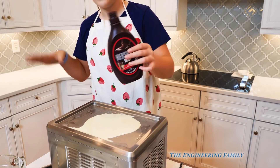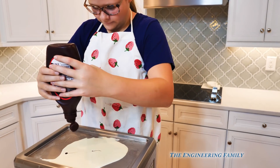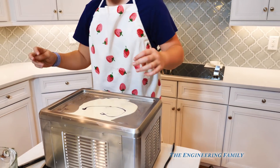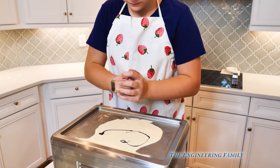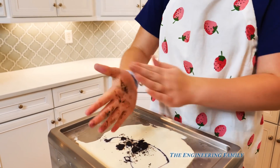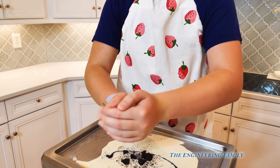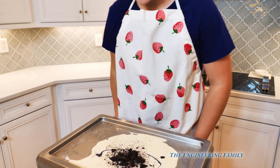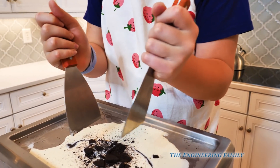Now we're going to put a little bit of chocolate sauce — just a little bit, not a whole lot. She made a little smiley face. Now she's going to get the Oreos — we're only going to use two. We learned a trick: you break them up in your hands before you put them on there. You crush them in your hand and spread them on, then get the other one. Of course she washed her hands first. Now she's going to take the spatula and chop it up and mix it, so all the different surfaces touch the metal — and that's what freezes it.